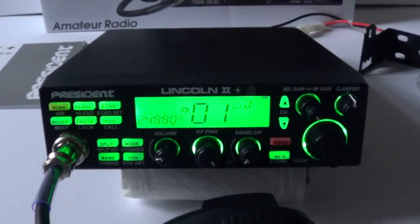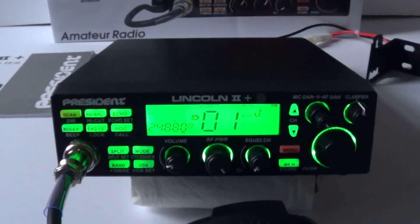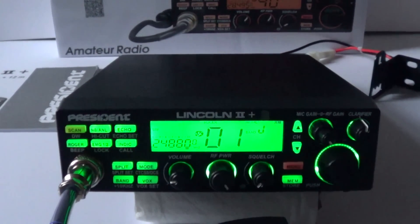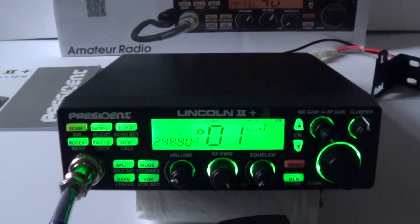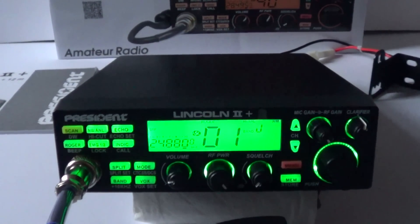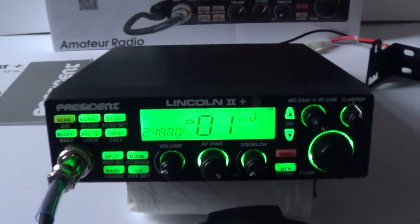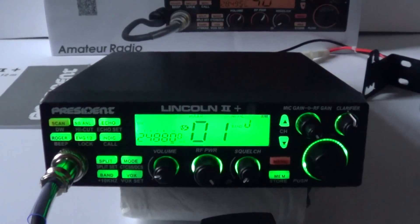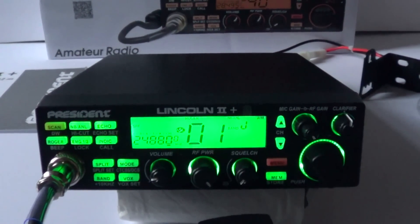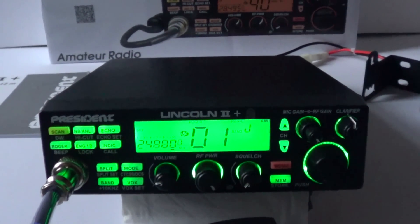My final thoughts on the end of part one of the video: the radio seems fairly well made — I think it's slightly better than the earlier versions. It will be reviewed and tested on both 10 and 12 meter amateur radio bands in the coming days. I'll compare it against the Lincoln II version 3 and probably the Yaesu FT-840, hoping there's some propagation. For those who wish to wideband the radio, the white wire is gone — I haven't really looked into it yet but I'm sure it will become apparent how to do that if you so wish. There is some software now on the President Electronics website.